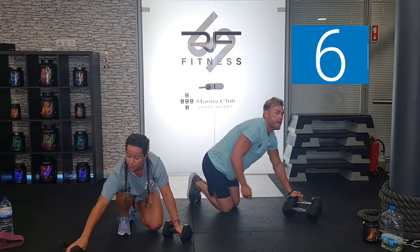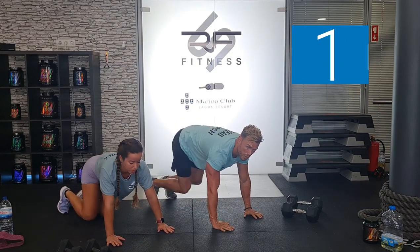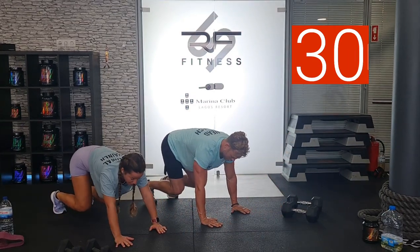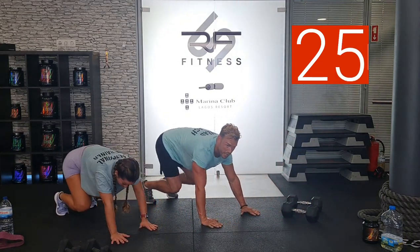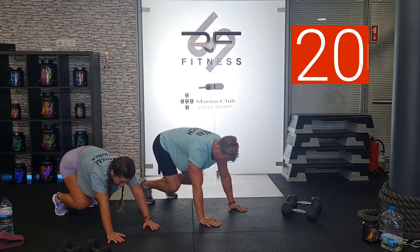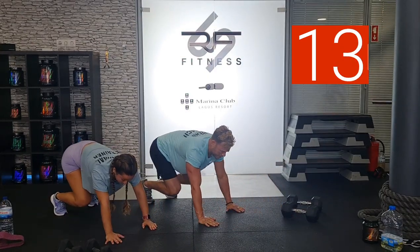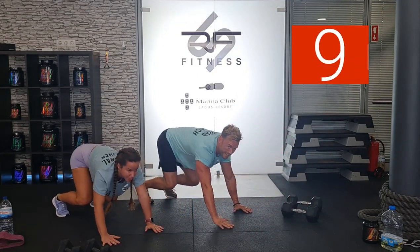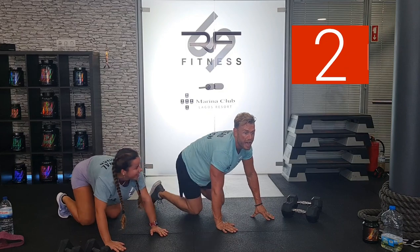Dumbbells to the side — bear crawl push-ups. 3, 2, 1. Walk it out, push-up, and walk it back. Finish in that position, then go again. Lock it and load it. Go again. Work, work, work. And back. 19 seconds — we're looking strong. Keep working, keep going — you're doing great. Push. 10 seconds. 6, 5, 4, 3, 2, and 1.